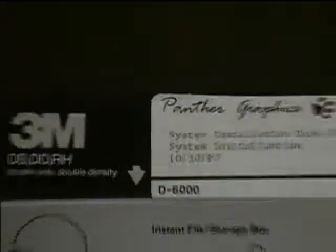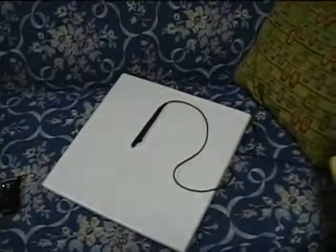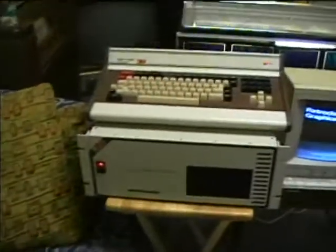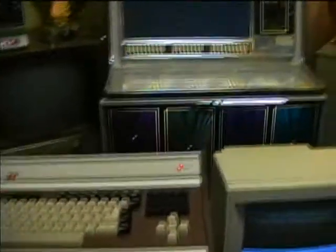1987. Here's the digitizing tablet. I haven't figured out how to get it to work. I've got it plugged in; I'm not sure how to access the functionality of it.